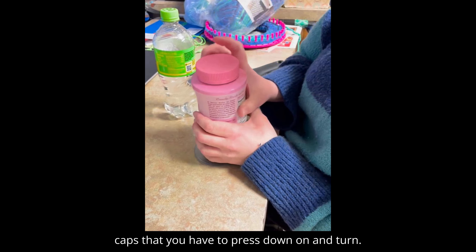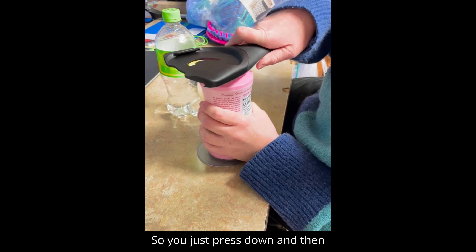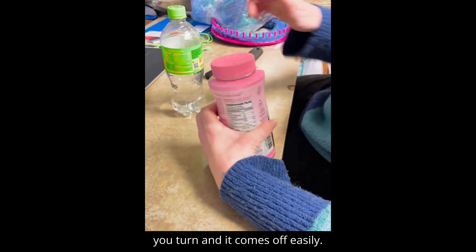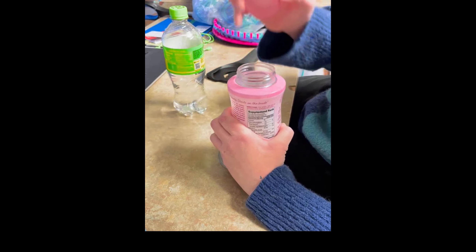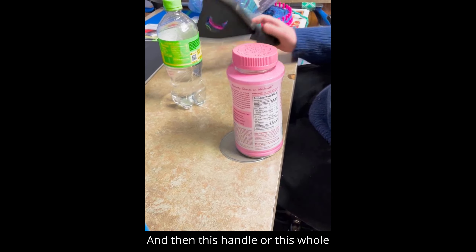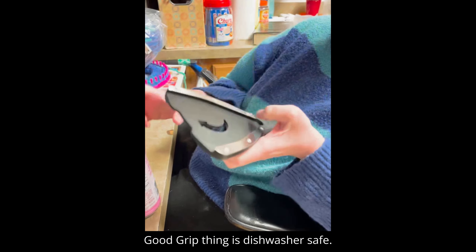I've even found that you can use it with caps that you have to press down on and turn. You just press down and then turn and it comes off easily. This whole Good Grips tool is dishwasher safe.